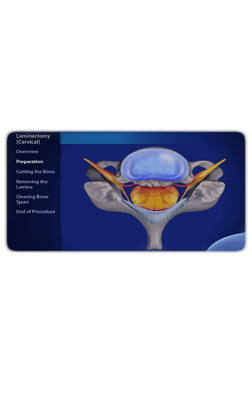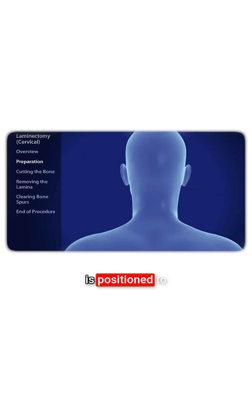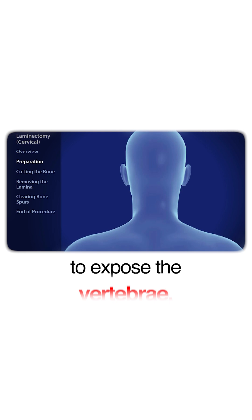Anesthesia is administered and the patient is positioned to give the surgeon access to the back of the neck. The surgeon creates a small incision to expose the vertebrae.